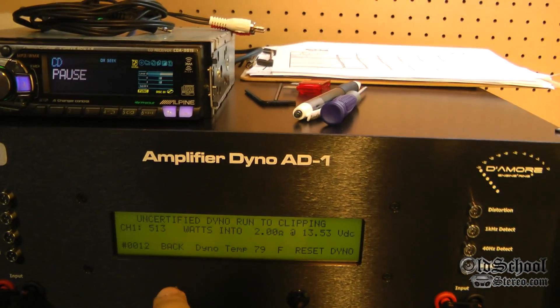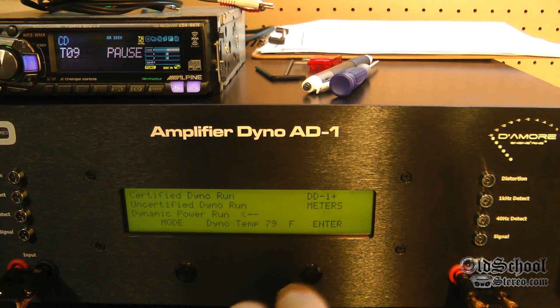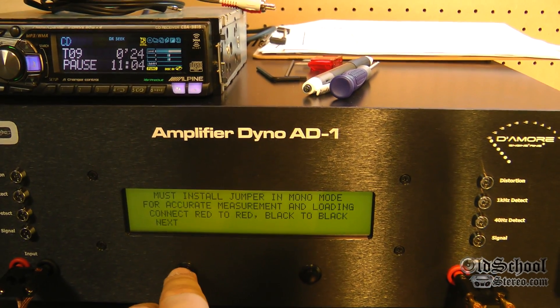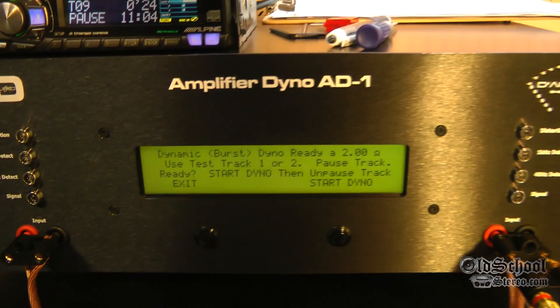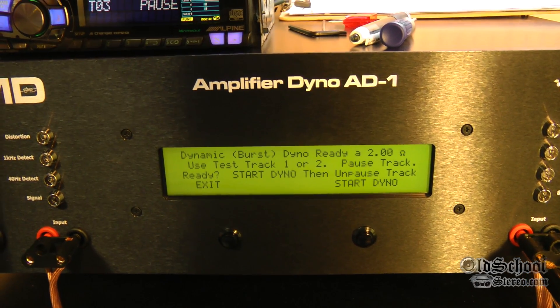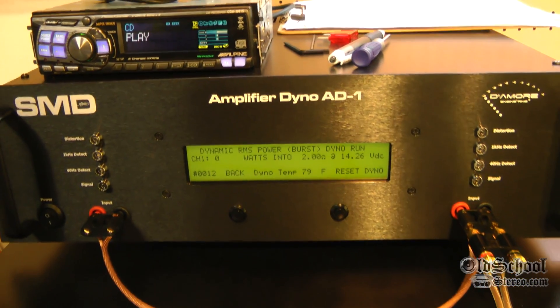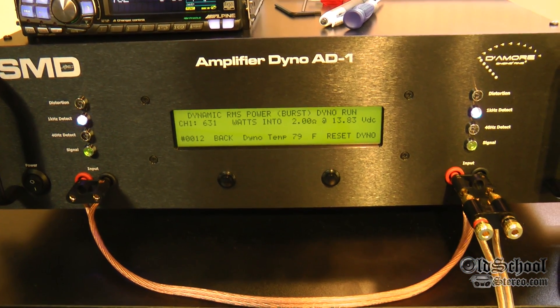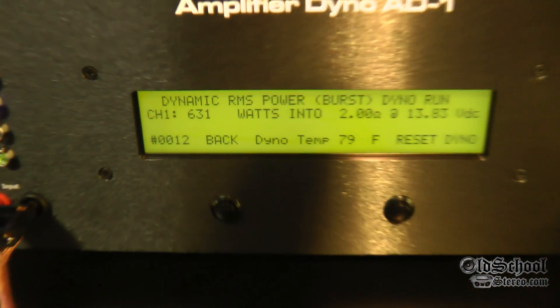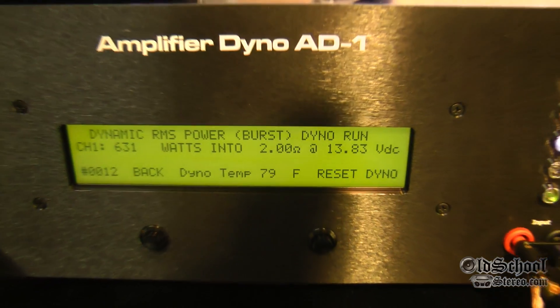One more test for you guys. Let's do the dynamic power run — mono at 2 ohms. Start dyno, start the track, let's see what she does. 631 watts at 2 ohms, 13.83 volts.